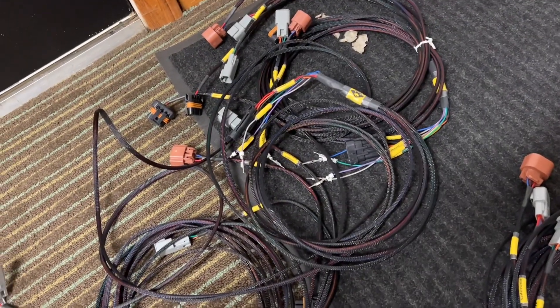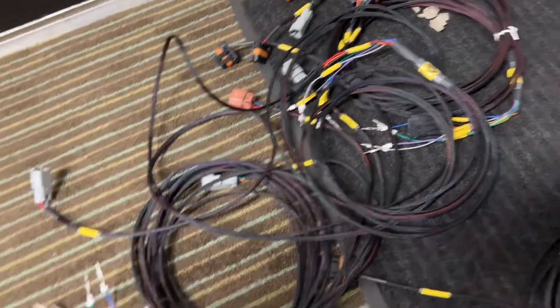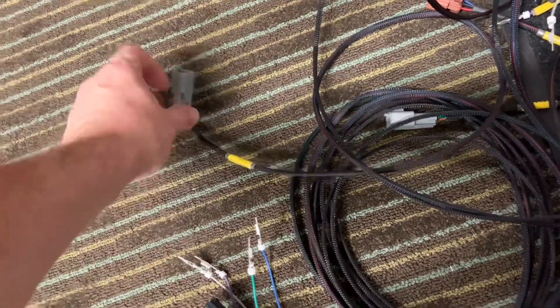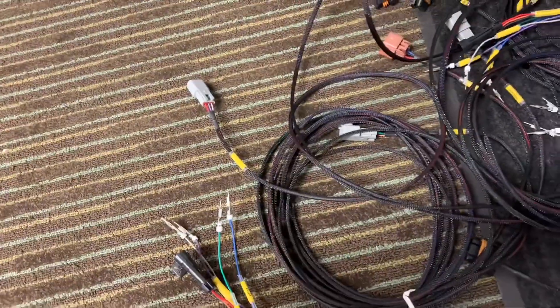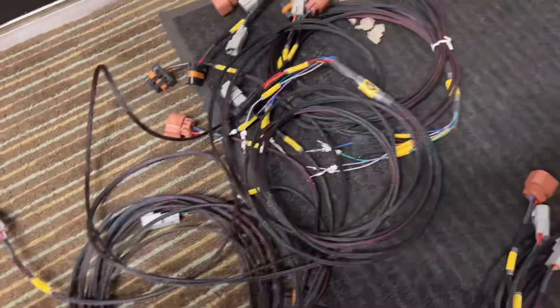If anybody wants one, I will buy the two solenoids and crimp it, or I'll sell you the bare harness if you want to crimp them yourself. They're DT pins, so I know people want it already done — let me know and I'll take care of it.